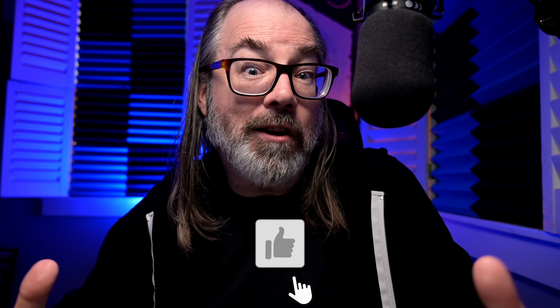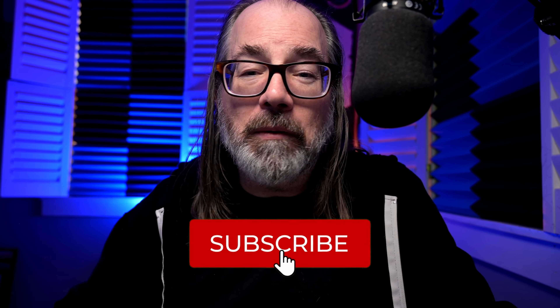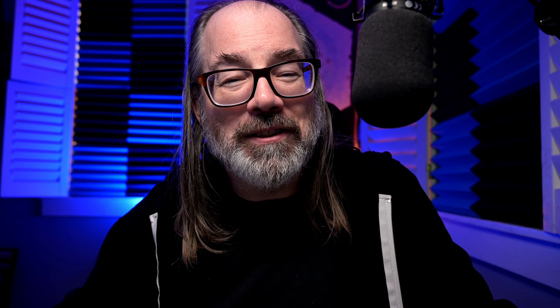I'd love to know how you would create something like this — let me know in the comments below. You can check the description of the video; you'll find a link to my Discord server and a link to my Patreon if you'd like to support the channel. You can also support the channel by just liking the video and subscribing, which I'd appreciate. I'll talk to you soon.